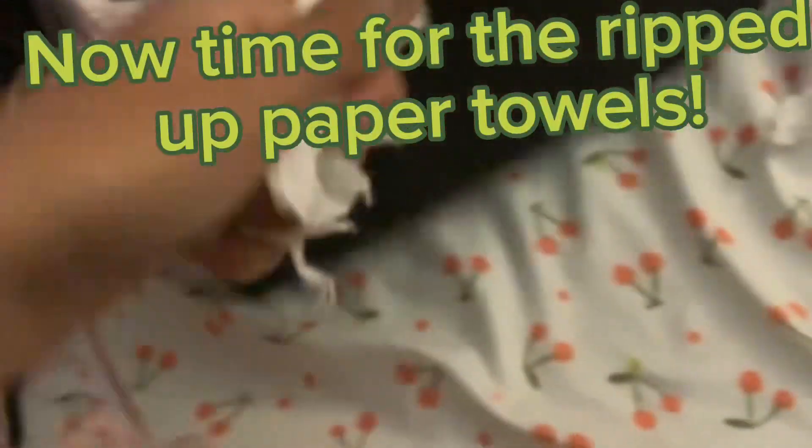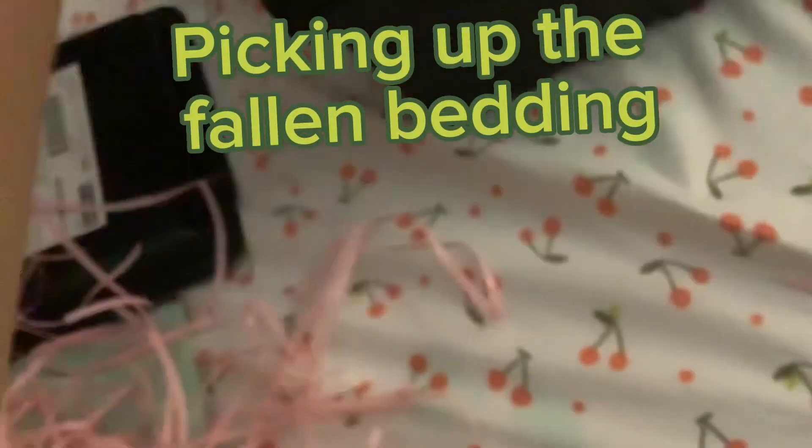This part is boring so I'm speeding it up. Now time for the ripped up paper towels. Picking up the fallen bedding.